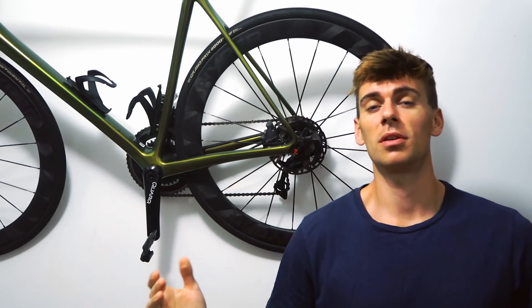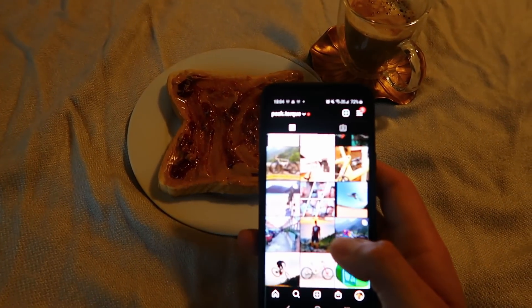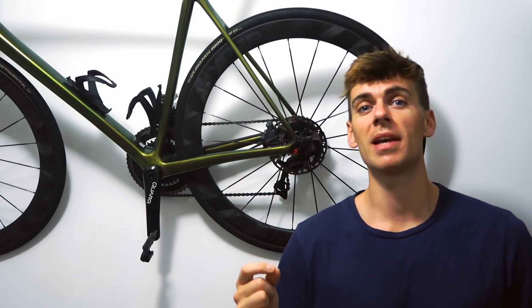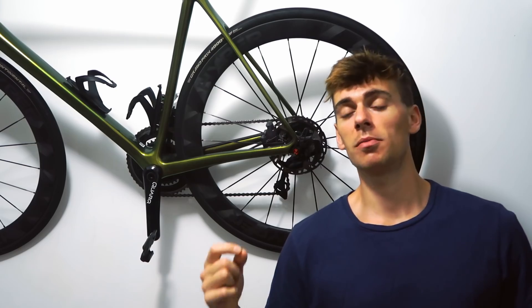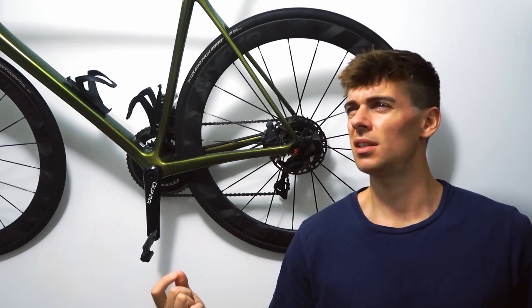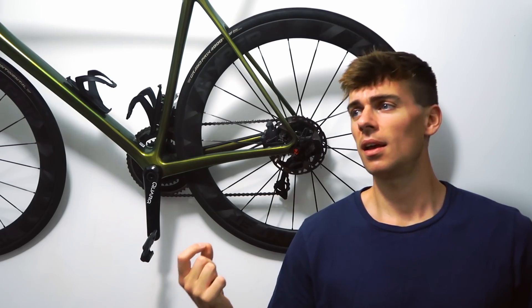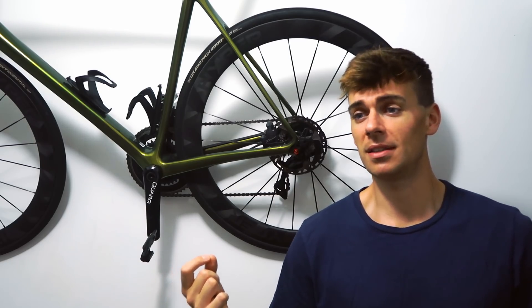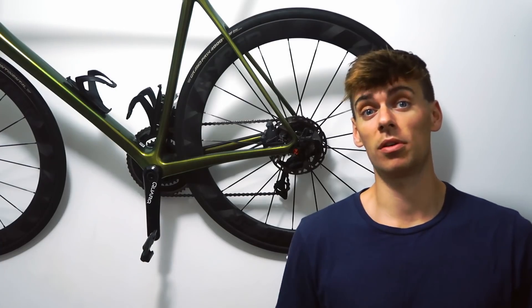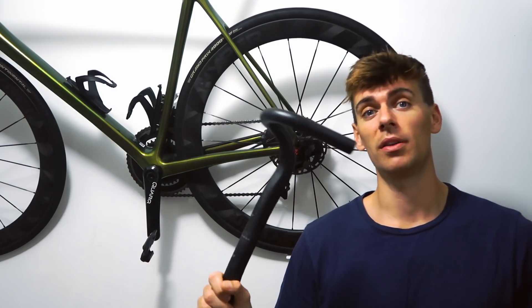So this morning I woke up, just before I was going on my ride, had my breakfast, scrolling the Peak Talk Instagram, and I was literally inundated with messages saying: can you do a video on the Matthew Vanderpool handlebar failure? Can you let us know what happened? I didn't watch the race yesterday. Woke up this morning and I saw these pictures of Vanderpool crossing the line with a broken handlebar.